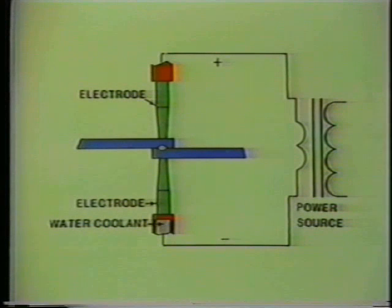Resistance welding equipment consists of a power source and two water-cooled electrodes. The heat source is provided by the electrodes, which conduct electrical current through the sheets of metal being joined. The melting occurs at the interface of the sheets of metal due to the resistance to the flow of electrical current.